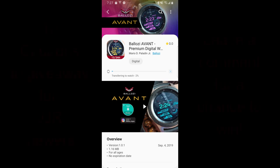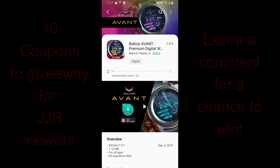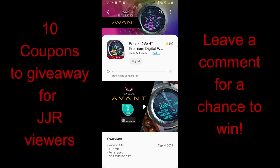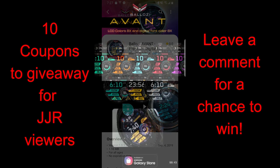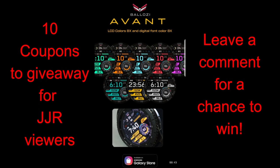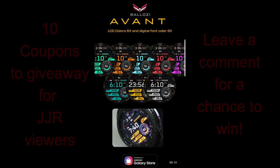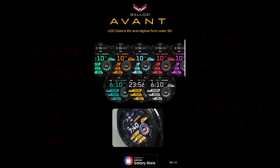Hey guys, thanks for joining me today. I hope you've been enjoying your day and are as excited as I am to check out this latest release from our friends at Balazi. To celebrate this latest launch, the developers have been generous enough to supply us with 10 free coupon codes, so I'm going to be randomly selecting 10 winners from those that comment below. Make sure you participate if you want a chance to win this one, because it's a beauty.